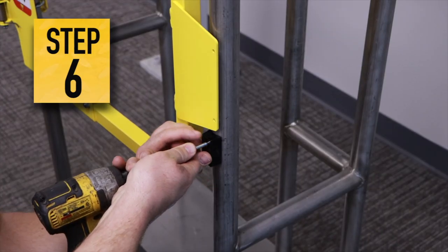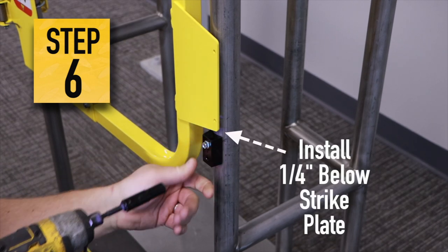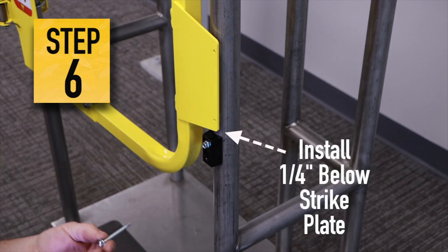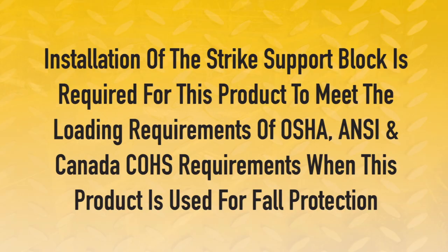Step 6. Utilize the provided self-drillers and fasten the strike support block to the railing. Install the strike support block so it is 1/4 inch below the strike plate. It is critical to note that installation of the strike support block is required for this product to meet the loading requirements of OSHA, ANSI, and Canada COHS requirements when this product is used for fall protection.